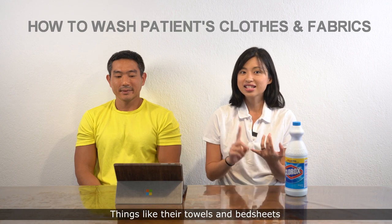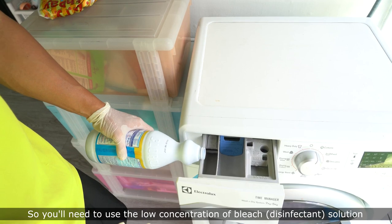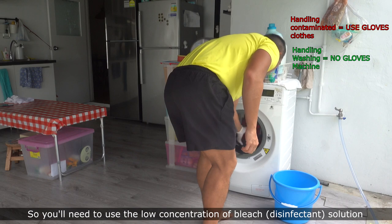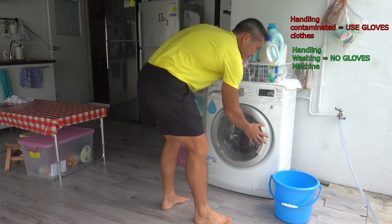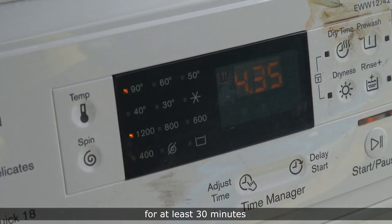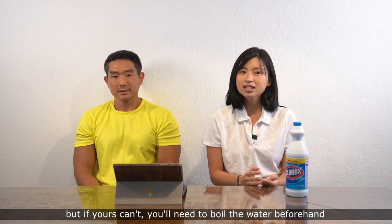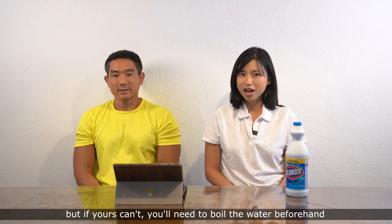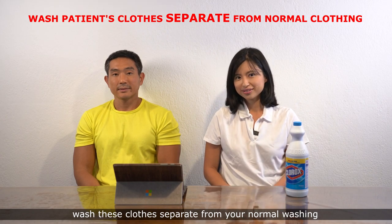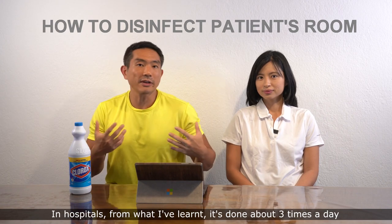The next thing we need to learn is how to wash the patient's clothes as well as fabrics like their towels and bed sheets. You'll need to use the low concentration bleach solution and wash at a temperature of 90 degrees for at least 30 minutes. Most washing machines can do this, but if yours can't, you'll need to boil the water beforehand. Remember to wash these clothes separately from your normal washing.